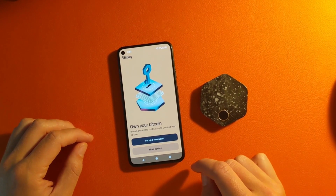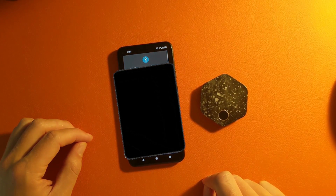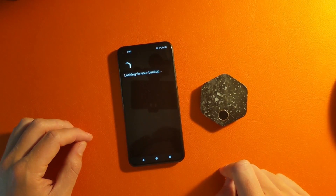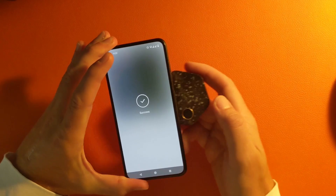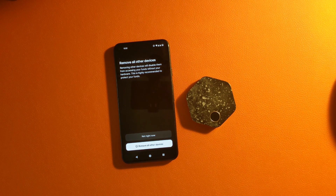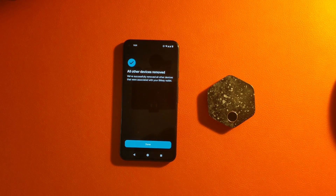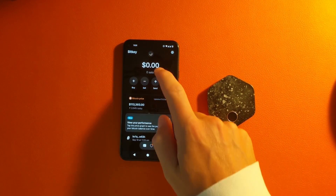Now we're going to talk about restoring the BitKey. Let's say I got a new phone and I have the BitKey — it's actually picking up your Google account where your backup is stored, and then it will pull that backup from your Google account with your BitKey and restore the entire wallet. All you needed was the BitKey itself and access to your Google account. You can also remove lost or stolen devices, and it will regenerate your exact multi-sig setup, showing all the same balances and recent activity. You can see that we recovered it properly.